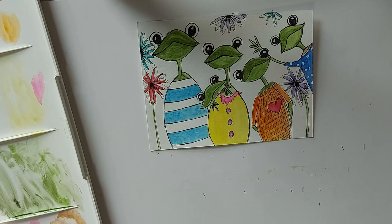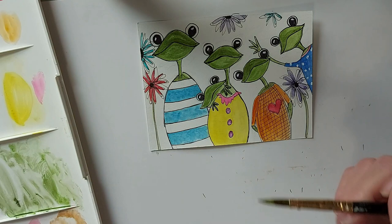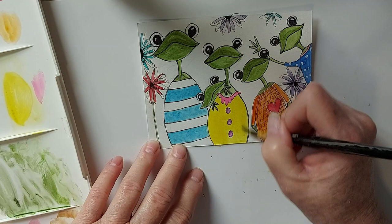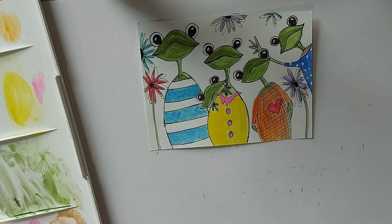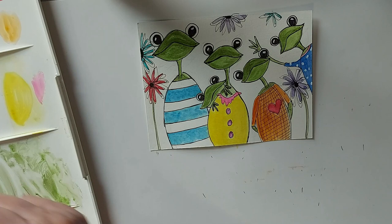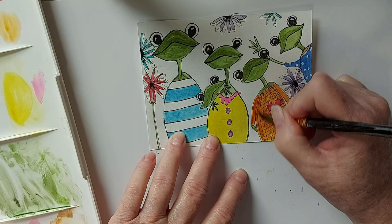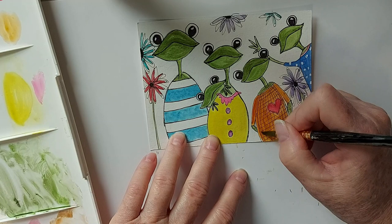I think I want to add a little bit more yellow on mom's dress, just because it feels not quite rich enough. Just a little bit like that. A little more of the orange for sissy's dress. Yeah, I think we're done.